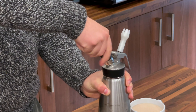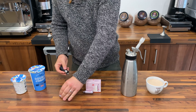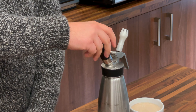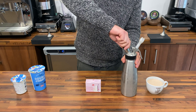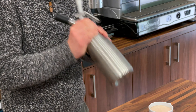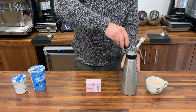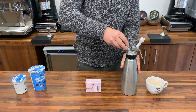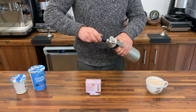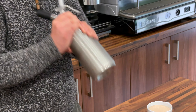So we give it a shake and discharge bulb one — you should hear it hiss — and then bulb two. Give that a really good shake. Sometimes if the cream is a little bit sloppy, it's because you haven't given it a good enough shake. Just give it another shake for luck.